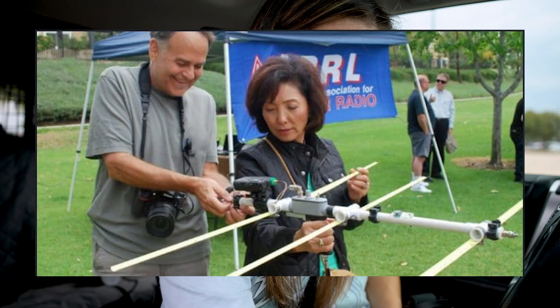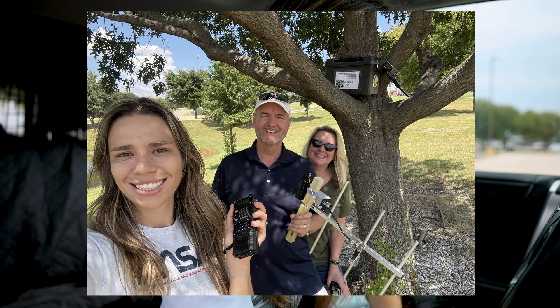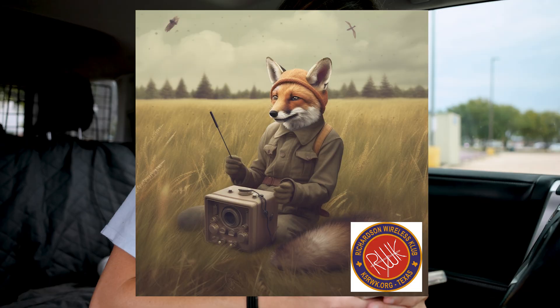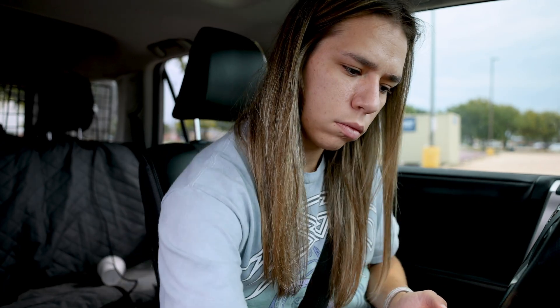Here in North Texas, many local ham radio clubs make fox hunting a regular activity. Some clubs even build their own foxes and award points to members who find them, turning it into an ongoing competition. The best part? You don't even need a license to participate — just a radio that can receive the signal. It's hide and seek with radios.